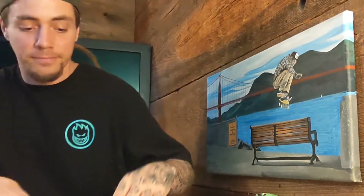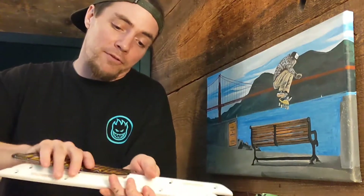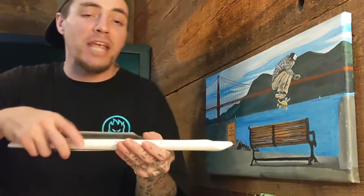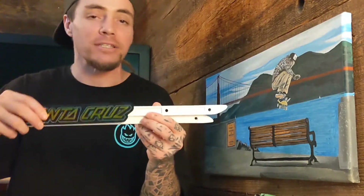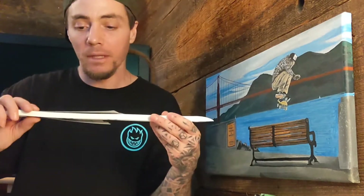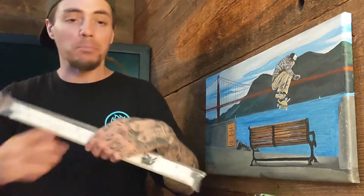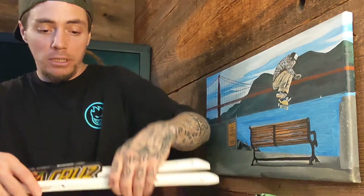What's up YouTube, this is the first of many reviews I'll be doing. First one up: some deck rails. Got some Santa Cruz Slime Line — it's hard to say 'Slime Line' — see if I can say that this whole video. And some Black Diamond rails.